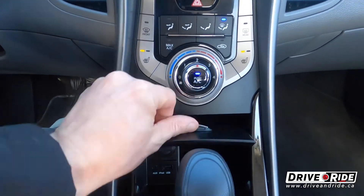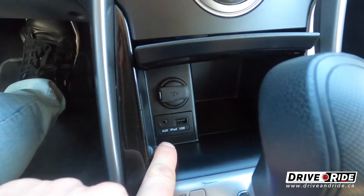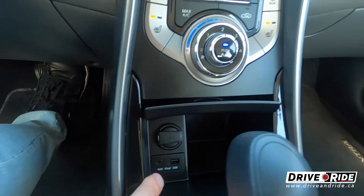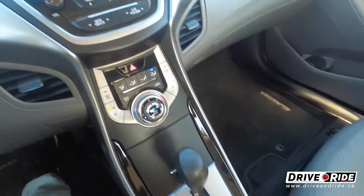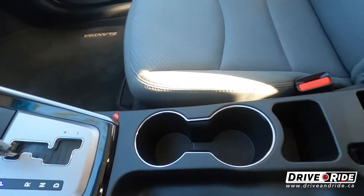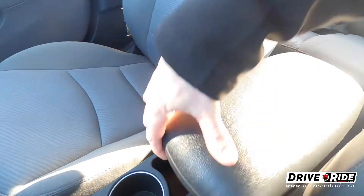We do have a little storage compartment here. Inside you have your auxiliary input and USB, so if you don't want to use Bluetooth you can just plug right in and charge there. A little storage for knickknacks. You've got your automatic transmission here, and cup holders with a storage compartment — lots of room to store stuff in there.